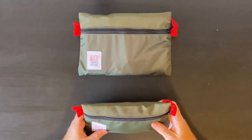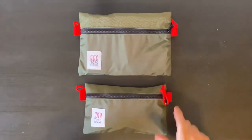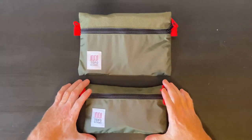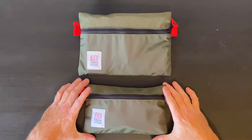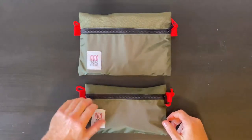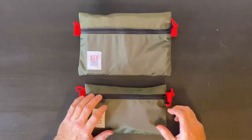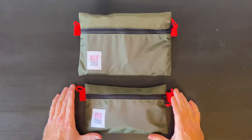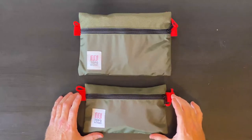Good afternoon. I just picked up a couple of new pouches and I wanted to do a quick review and first impressions. These are the Topo Designs accessory pouches. I picked these up on the secondary market for about $20 for the bundle, and I have a small and a medium.